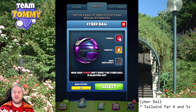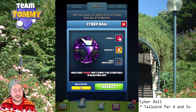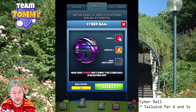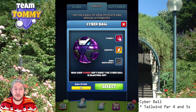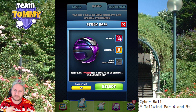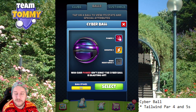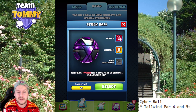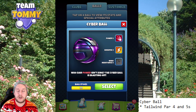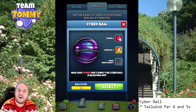Hello everybody and welcome to the ball review for the new Cyberball. We are obviously going to take a closer look at where this ball is good to use and if it is a good ball or not. Make sure you do subscribe to the channel if you haven't done that already, and also visit golfclashtommy.com/balls where you can find all other balls in Golf Clash history, read about them, and watch ball reviews and much more. Let's take a look at the Cyberball.